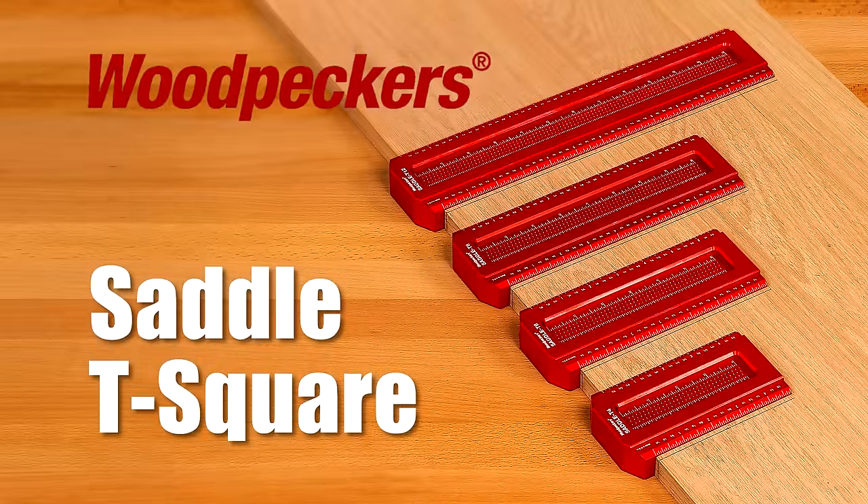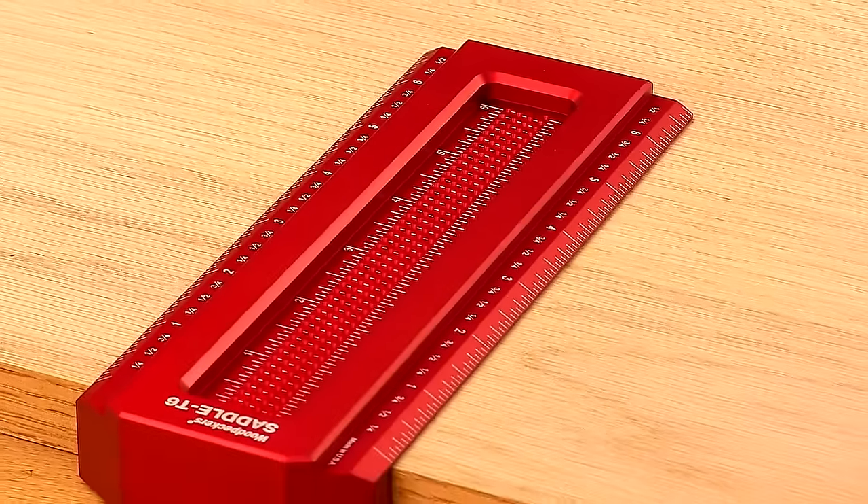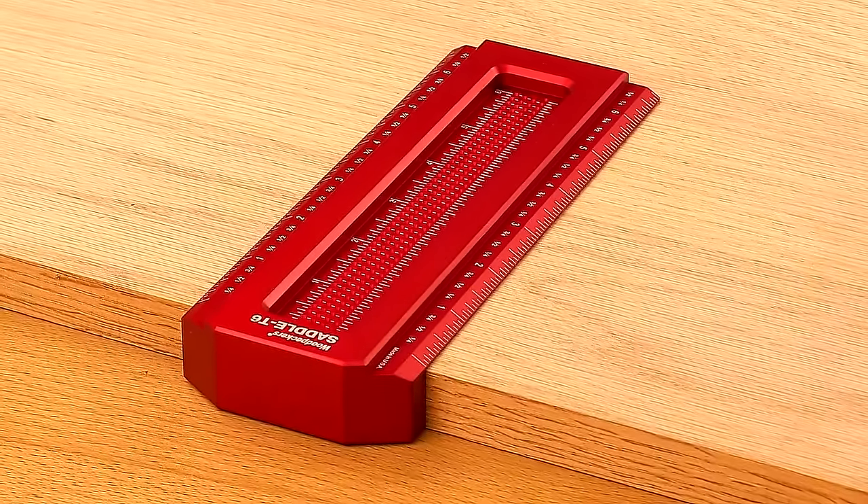Woodpecker's one-time tool, the Saddle T-Square, is back in four sizes by popular demand for a limited time only. Our squares are precision machined marvels unlike any other. Saddle T-Squares accomplish two layout tasks other squares simply can't.